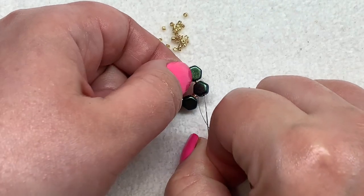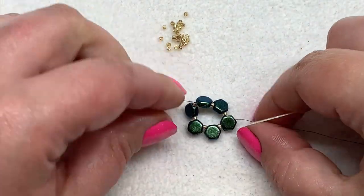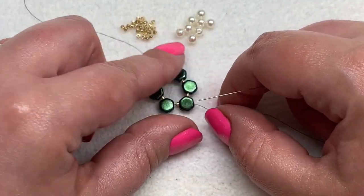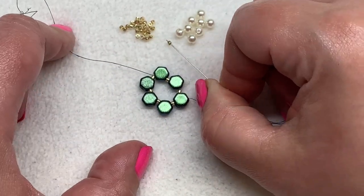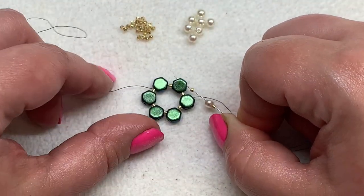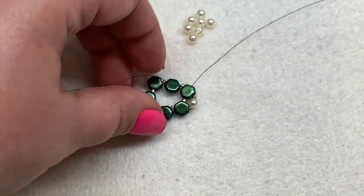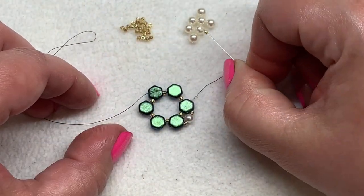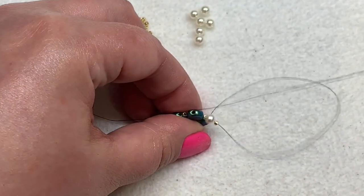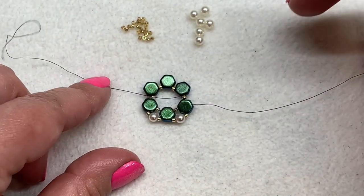Then step up by sewing through the outer hole — the open hole — of that same honeycomb bead. Now we're going to add a Delica, a four millimeter pearl, and a Delica in between the open holes of each honeycomb bead. Sew through the next honeycomb and repeat — Delica, four millimeter, Delica — then sew through the next honeycomb. Repeat that all the way around.